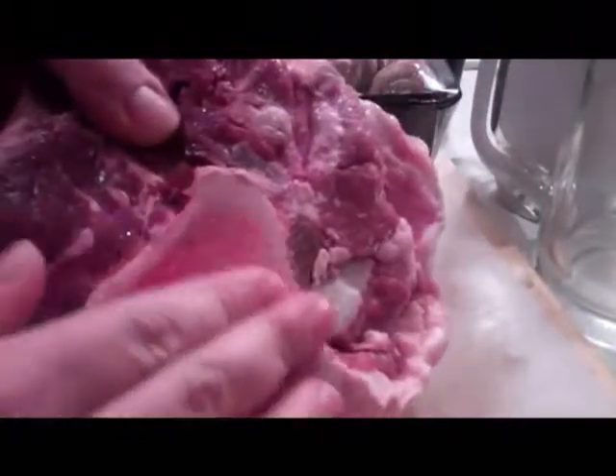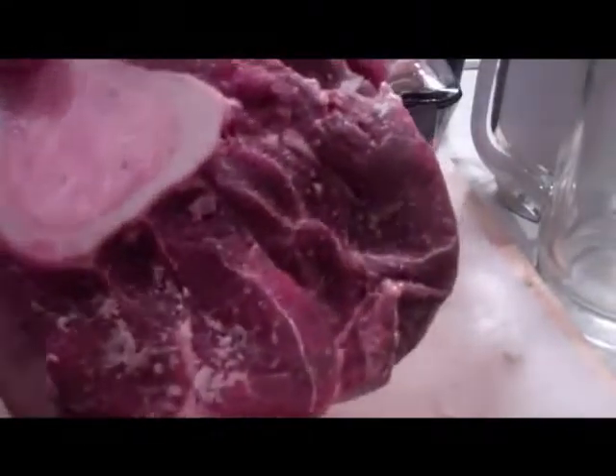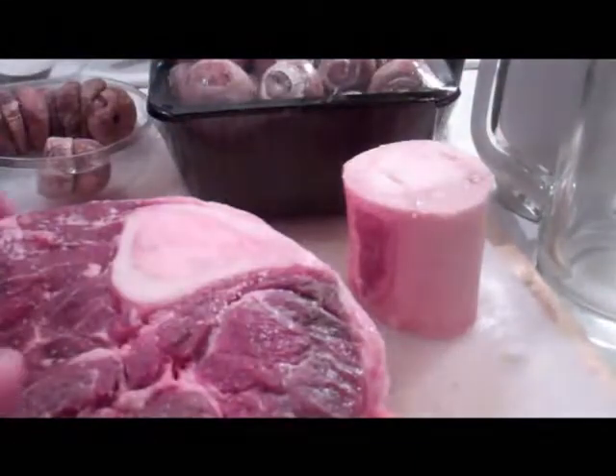You can see this huge bone section and that lovely marrow that we're going to get. I bought another bit. Just spoon that out with a teaspoon. There is however a bit of excess fat on here which I will remove.